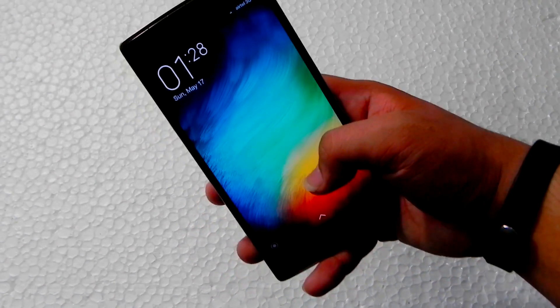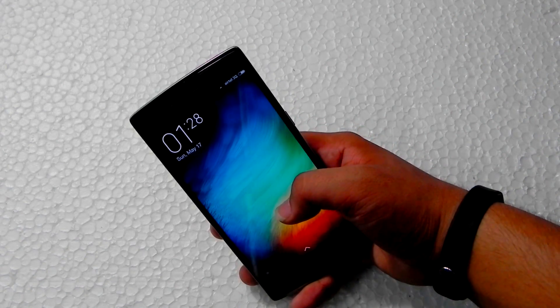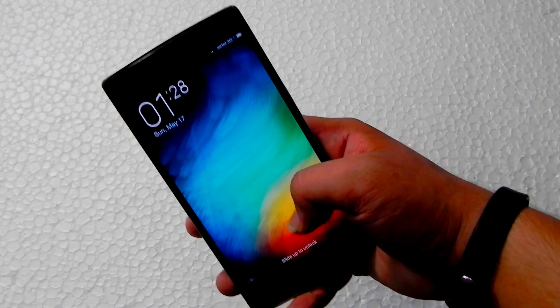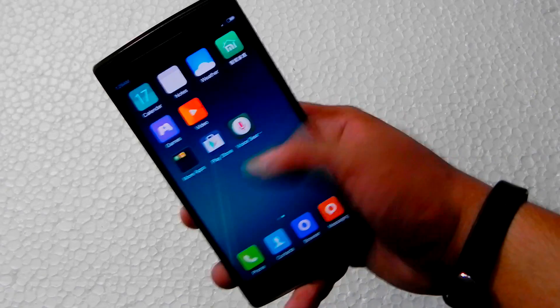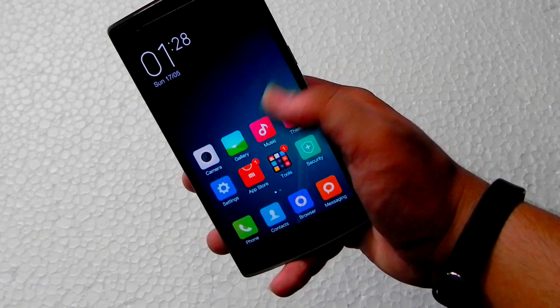They've also added double tap to wake, which is not available on any MIUI ROM that has been ported until now. They added it specifically for the OnePlus One, so yes, great hardware matched with great software.